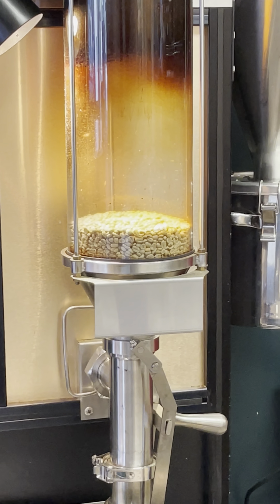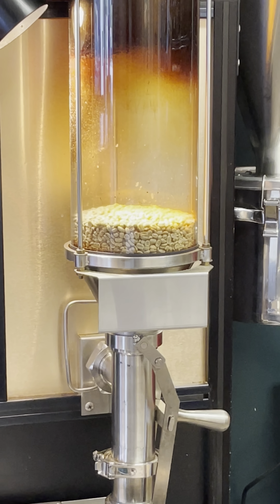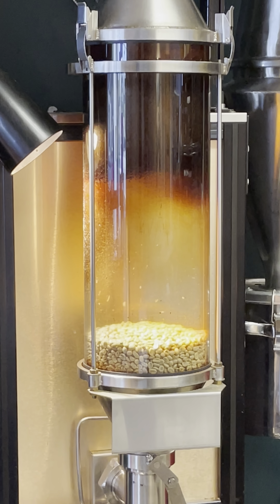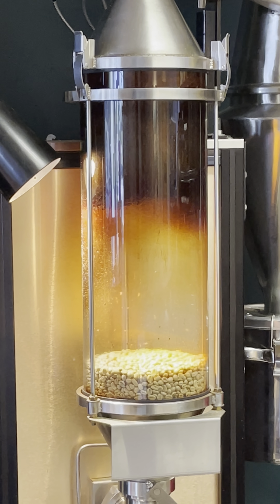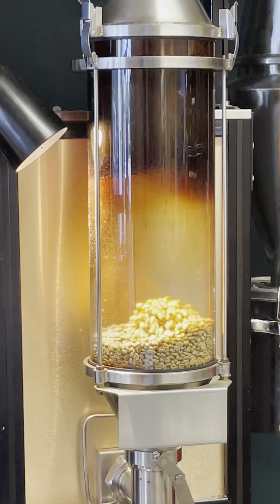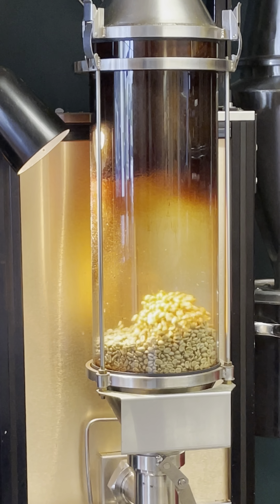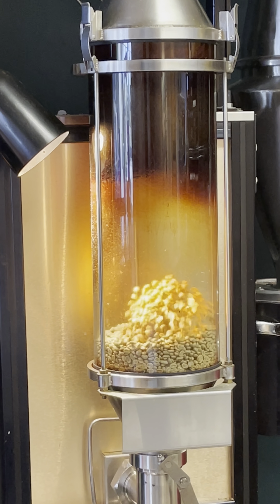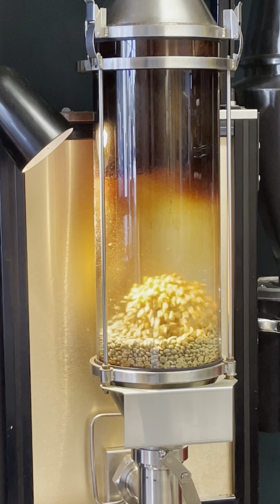Do they start going up and down? Yeah, it'll go. That's just an extra heavy batch that takes a minute. They just keep it going like this — eight to ten minutes? Eight to ten minutes, yep.